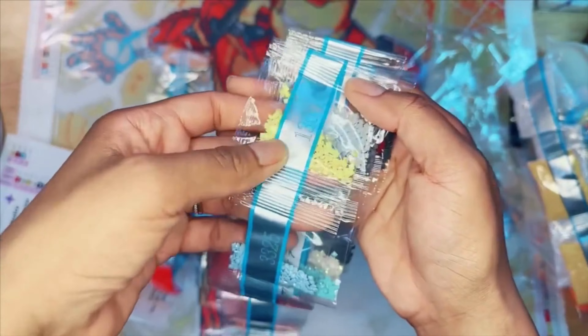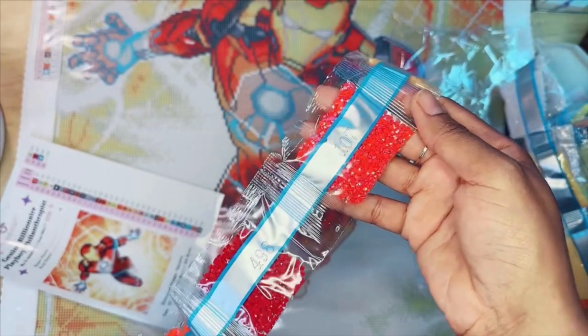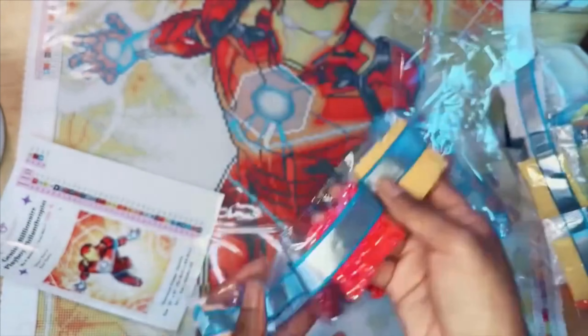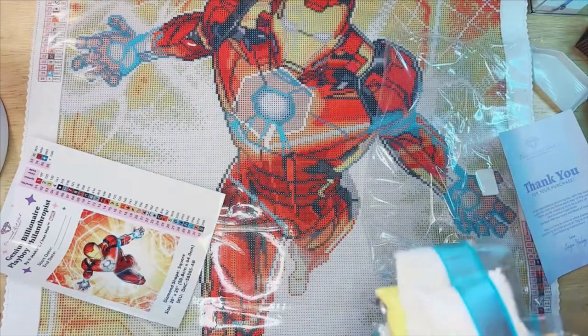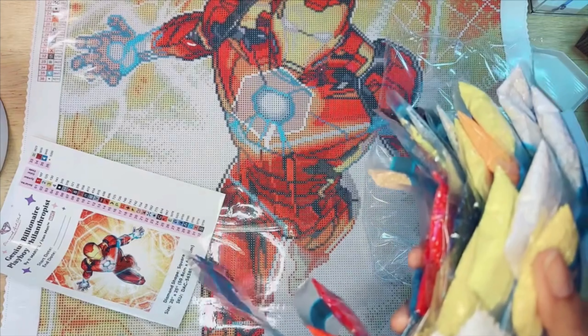Here's the second AB — it's almost like a rainbow iridescence. I've been diamond painting so long I can just pick out ABs. Here's the other one — so that's four ABs total. Instead of having 20 little containers of black — the dreaded DMC 310, you know that number well — this is the Billionaire Playboy, aka Iron Man. I'm definitely going to have to start this once I finish my other WIPs.